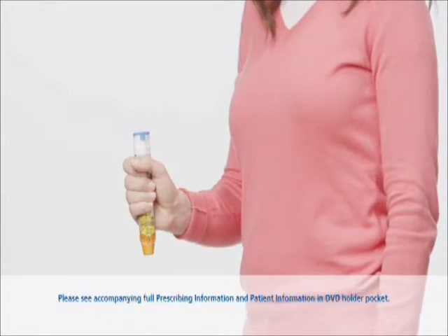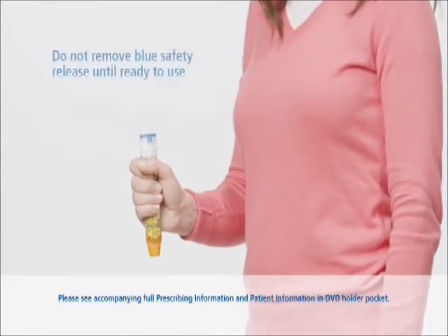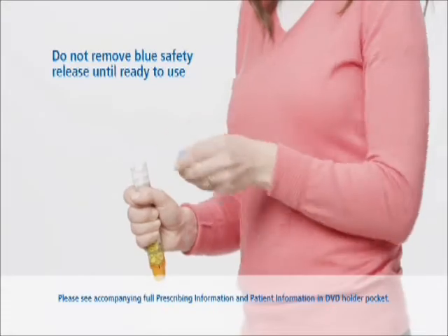Next, form a fist around the EpiPen with the orange tip down, and with your other hand pull off the blue safety release.